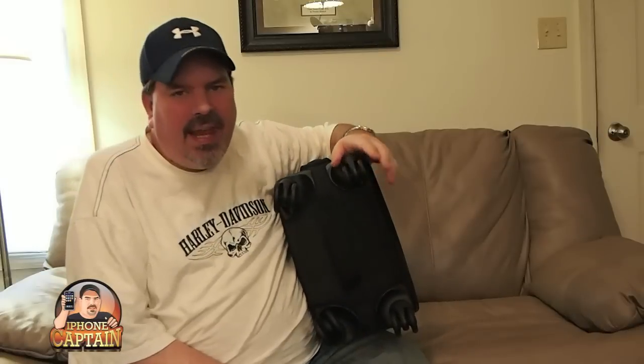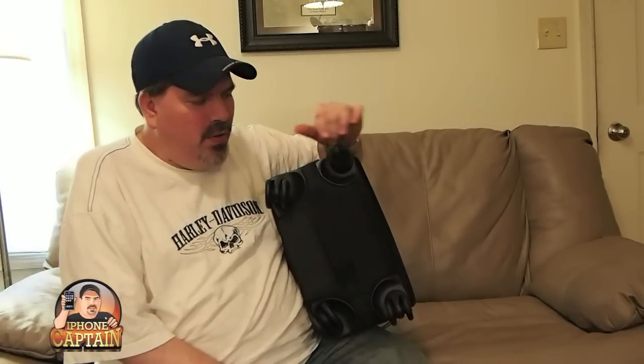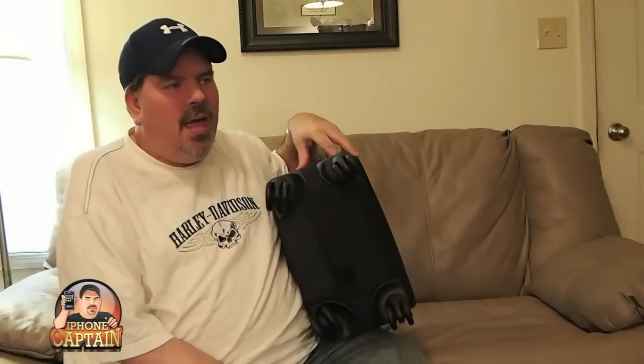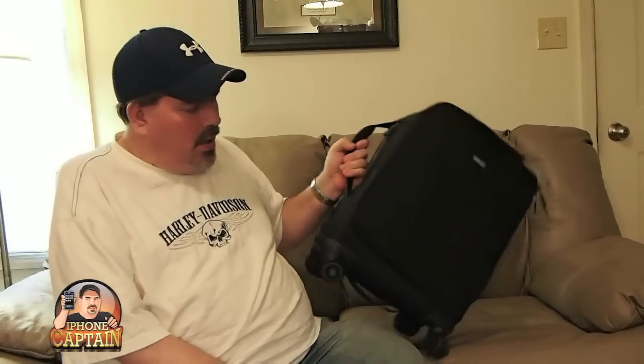What makes this different is it has four wheels instead of just two. Most of your luggage bags only have two wheels and you have to lean them back and pull them. This one doesn't have to work that way, although you could still use it that way. It's got swivel wheels, so you're going to have none of the weight at all on you traveling through the airport.